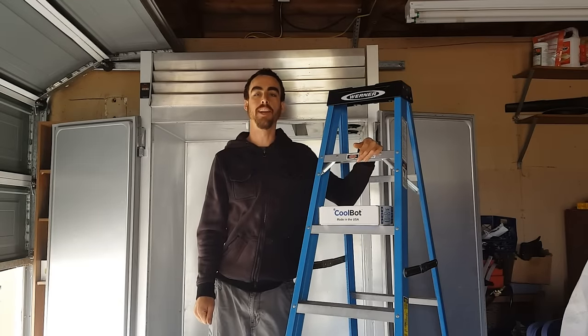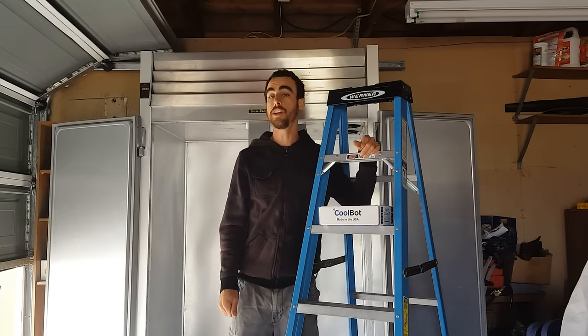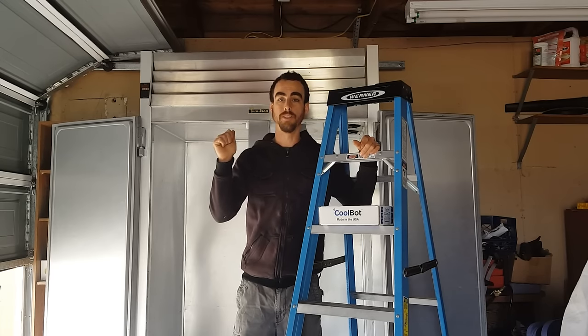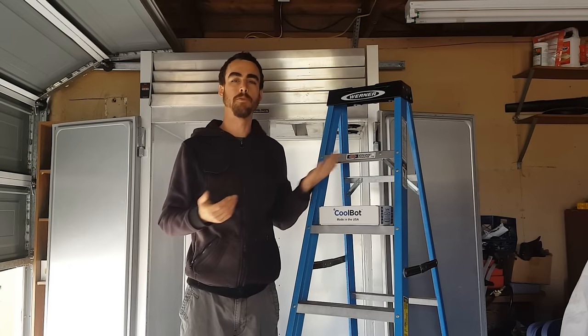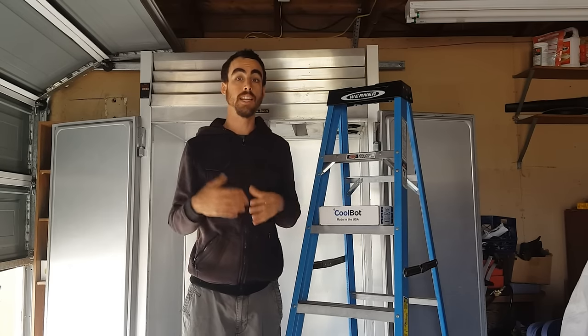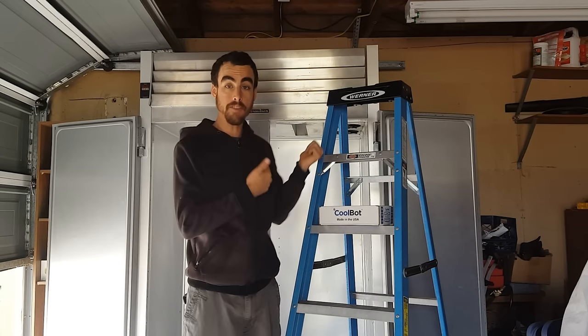Hey everybody, welcome back to another Nature's Always Right episode. Today we will be working on refrigeration on my Trollsen Reach-In Fridge that just broke recently. The repairman told me it was about a 10-year-old fridge and just some major parts needed to be replaced — that would cost me about $1,200, which is a little bit more than I paid for this thing.